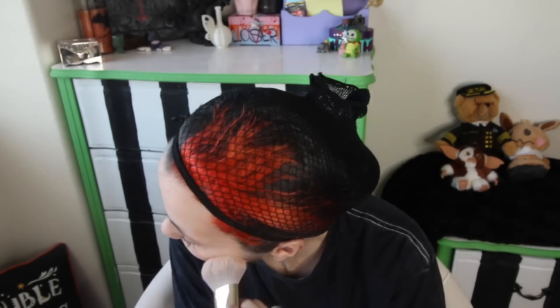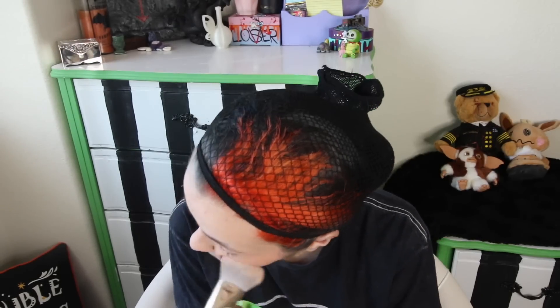I went ahead and just did my foundation and now I'm going to add blush. You're basically just going to add a lot of blush on both sides of your face.